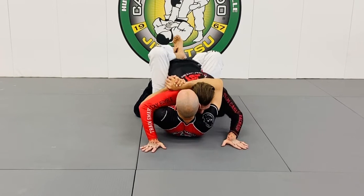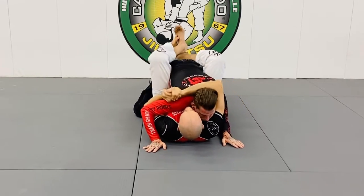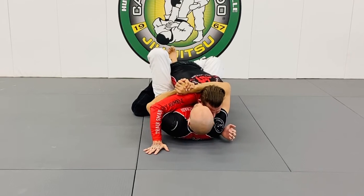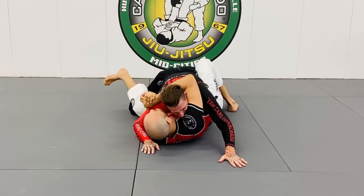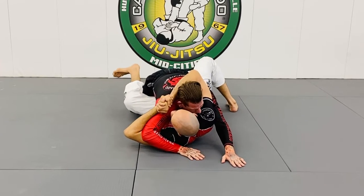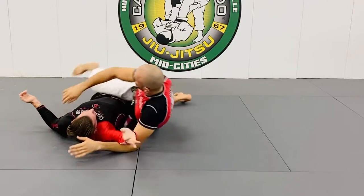If I'm flat, he has more space and he can tuck his head under. So from here, I put my right foot on the mat, turn to my left side, bring my left elbow up, and kick his knee out.